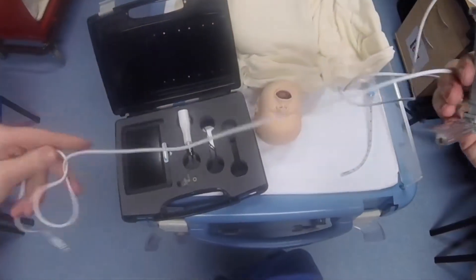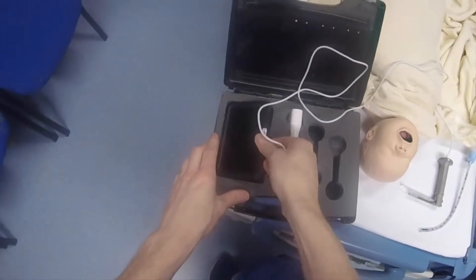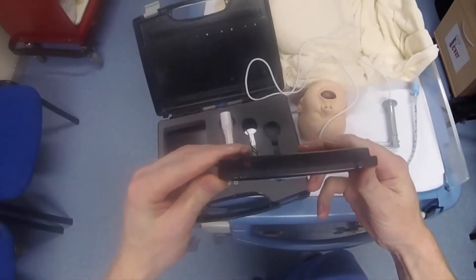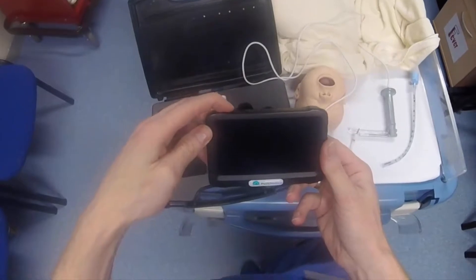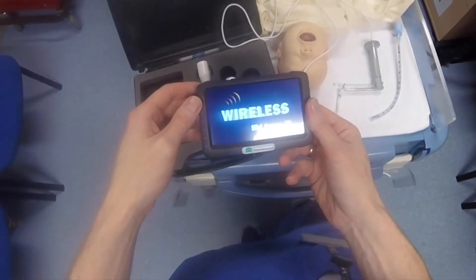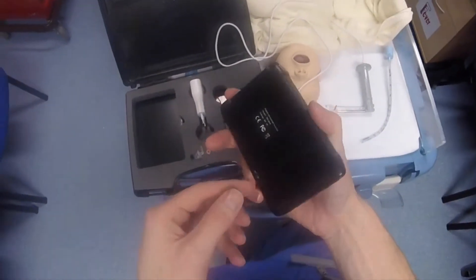You've got a nice long cable here, which plugs into your video monitor. This is the video monitor — it's a long hold to turn it on, and it has a little stand at the back as well.